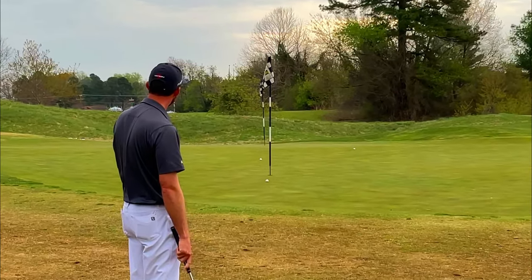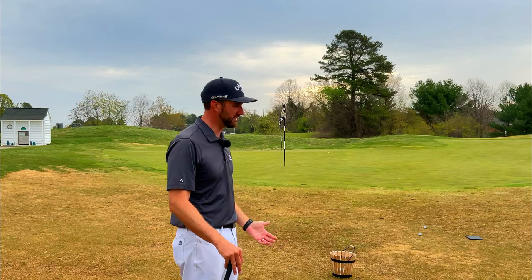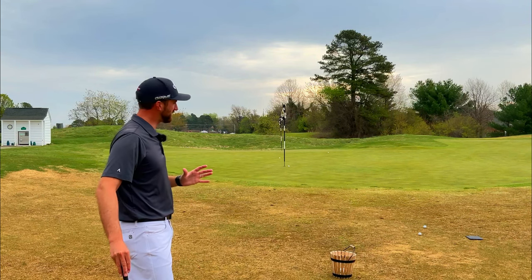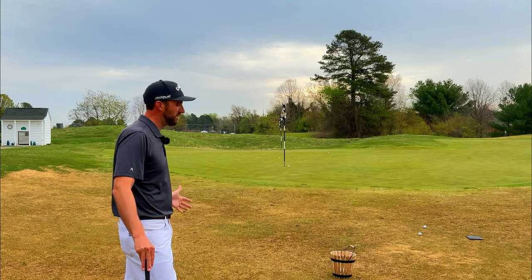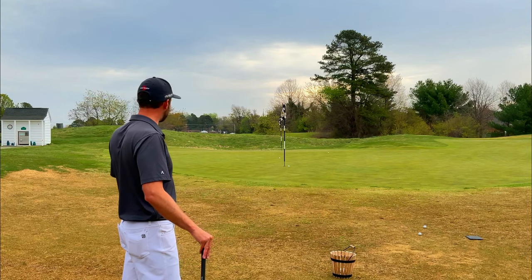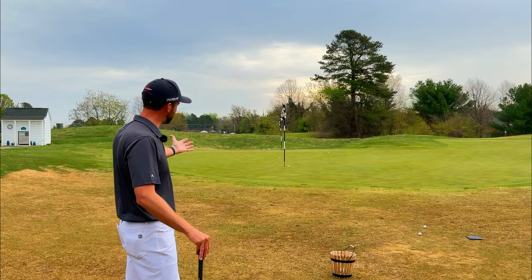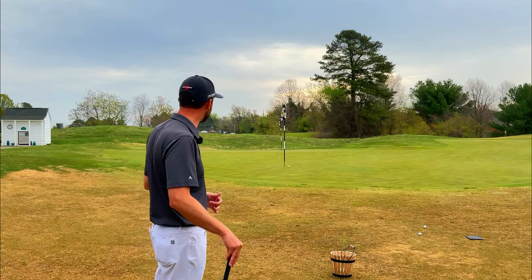Much better there. Basically, the bump and run depends on the situation and your skill level as a player. For less talented players and higher handicappers, let's try to take all the variables out whenever possible — don't be afraid to bump and run that ball up through the fairway. For higher skilled players, let's do our best to try to land the ball up on the green more often than not. But we are going to find situations where we are hitting the bump and run through the fairway, just like the higher handicap player.